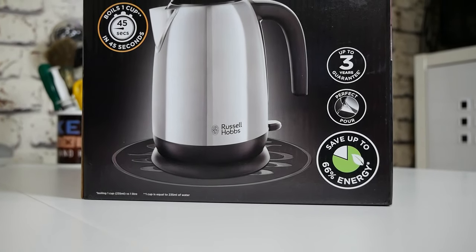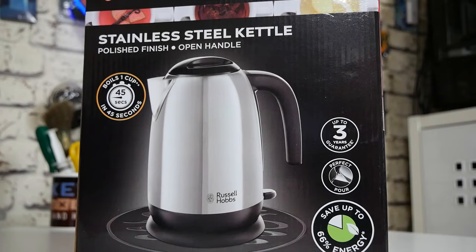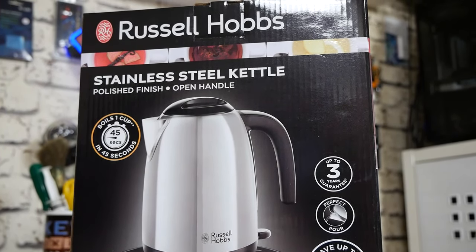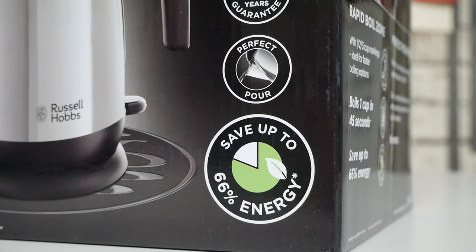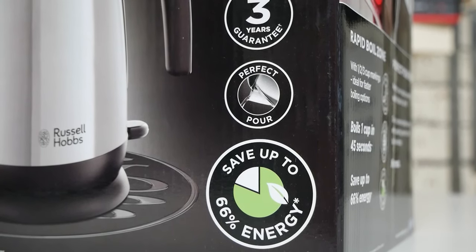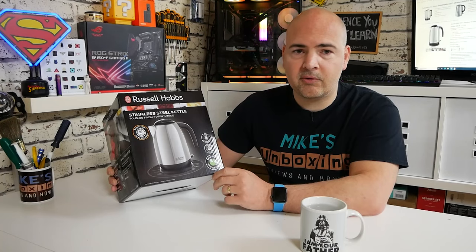Taking a look at the packaging — this is from Russell Hobbs' stainless steel range. They do this in two versions: a polished version and a brushed metal one. For those of you that like a matching set, they also do a very nice two-slice or four-slice toaster in both varieties. We've got up to a three-year guarantee. As default you get a two-year warranty from Russell Hobbs, but if you register the product online on their website, they will give you an additional year's warranty.